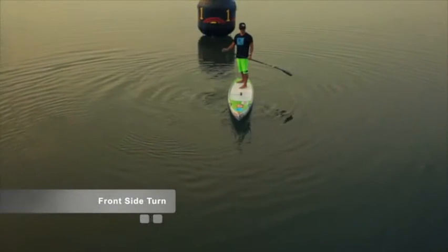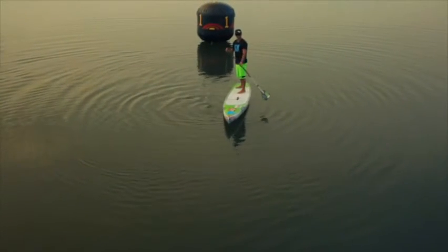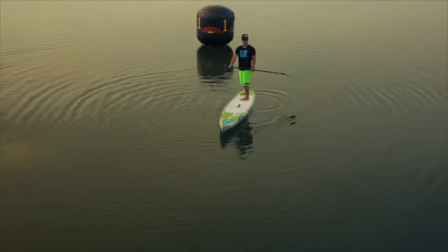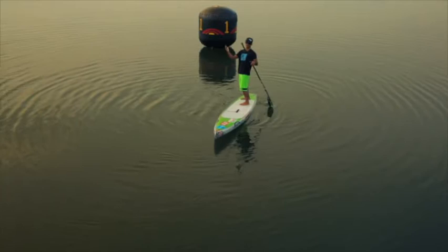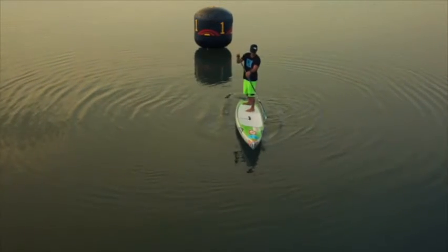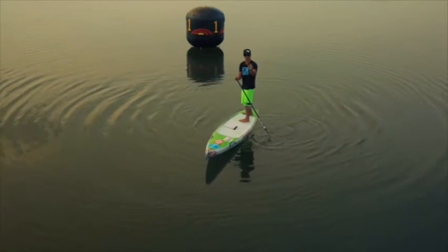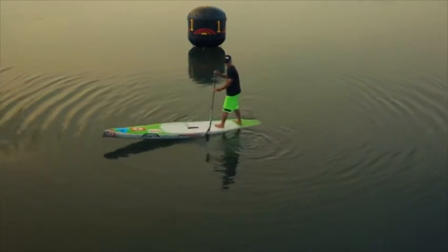The other way to do a frontside turn — turning to your front side — is to paddle on your backside. One thing to watch out for is your paddle coming behind you, as that gives you the tendency to fall backwards. On the frontside turn, plant the paddle and push away from the nose of the board. The trick is to take small strokes; this will allow you to keep your balance and get around the turn faster.